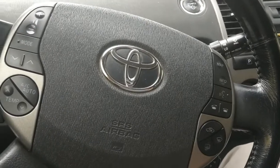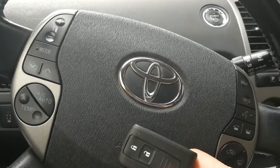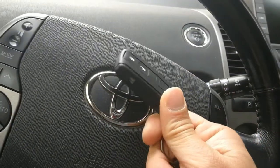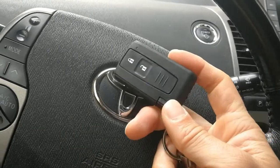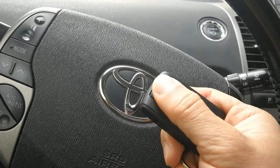Today I'm going to talk about the remote key fob for the 2006 to 2009 second generation Toyota Prius. Here I have a 2007 Toyota Prius, and this is an aftermarket remote case which I bought to replace the other remote, which had these buttons basically ruined.